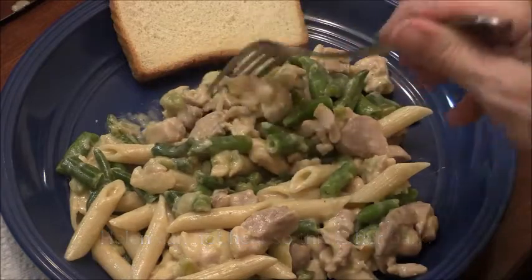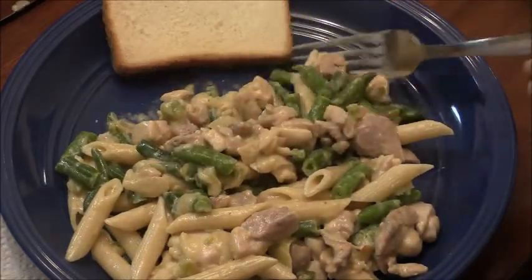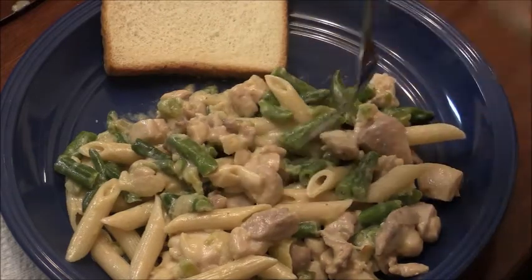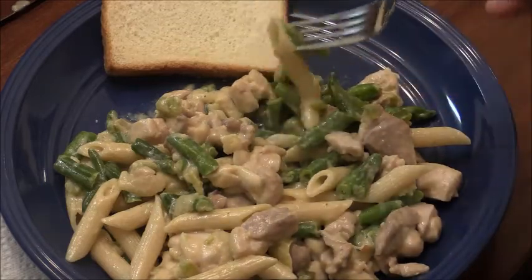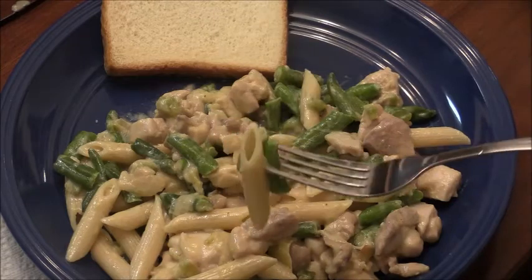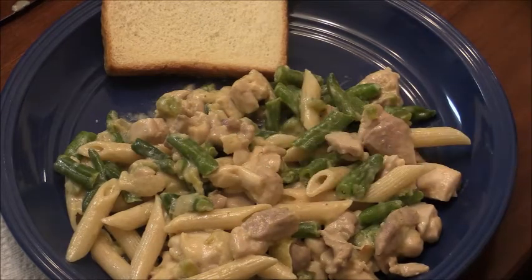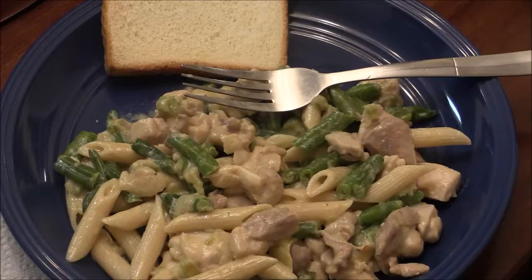That's actually good — tastes like parmesan, it's very creamy. That's good. I would purchase this again even without a coupon. Like I said, it's about $2.50 before the coupon. I would say try it — I would serve it again, and that's coming from a chef who couldn't leave the recipe alone.